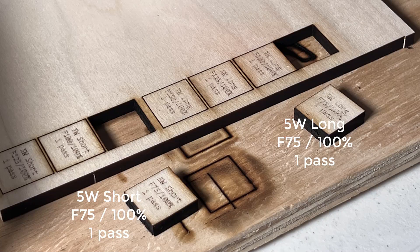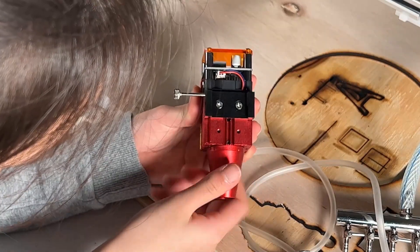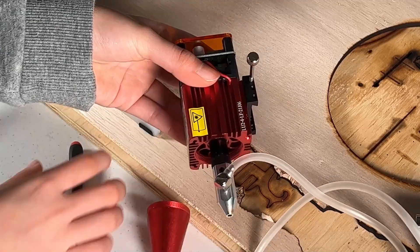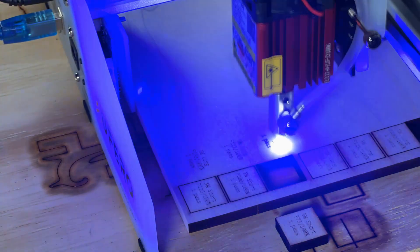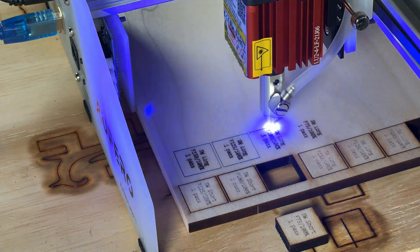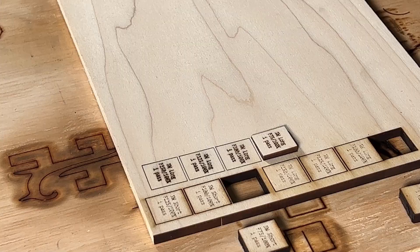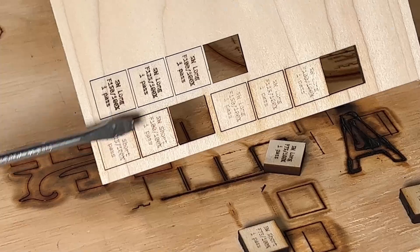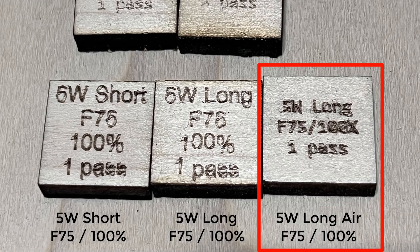As this 5W long focus module also came with an air assist nozzle, I will install it and connect it to a 100 watt air pump. Remove the cover and install the nozzle, fix it with the set screw, reconnect the cable, and do the same test with the 75, 100, 125, and 150 feed rate. As you can see, with air assist the edges are much cleaner than before. The only one that can cut through completely is the 75 feed rate. It seems the air assist nozzle is really making a difference on improving the edges.